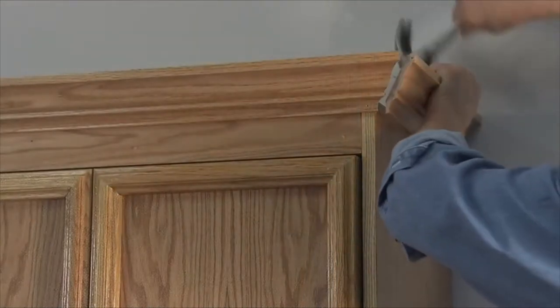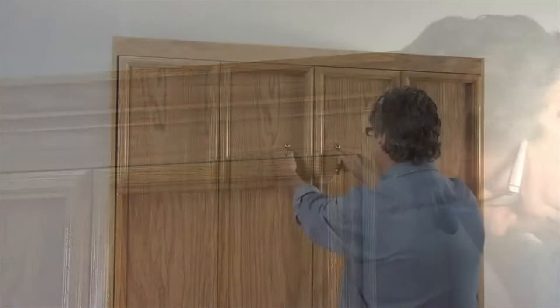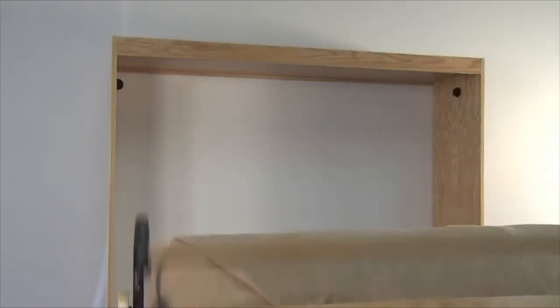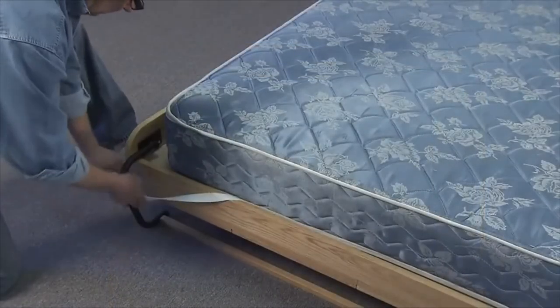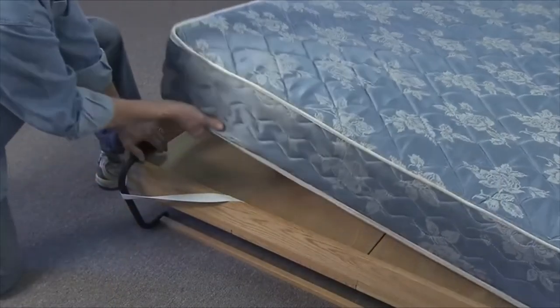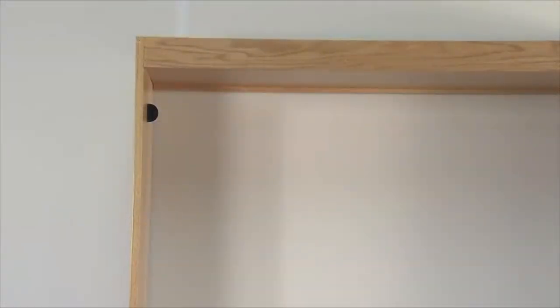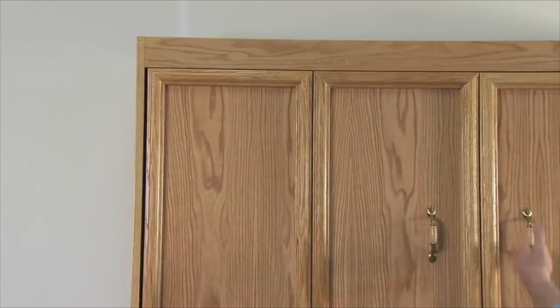If your bed has base molding, remove it first. Lower the bed face panel. With a helper holding the bed face panel down, remove the mattress. Rotate the leg assembly upward into the face panel and raise the face panel back up into the bed cabinet.